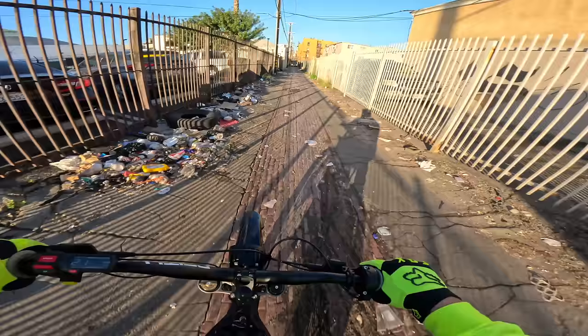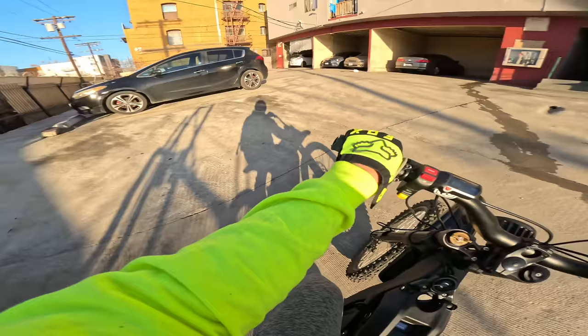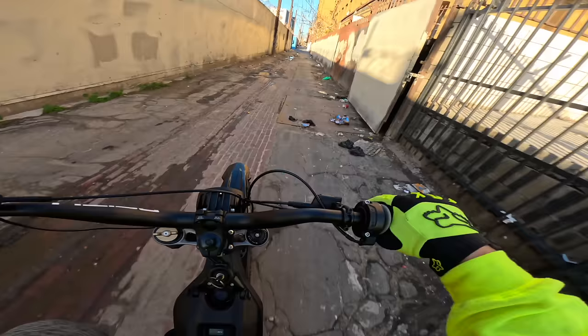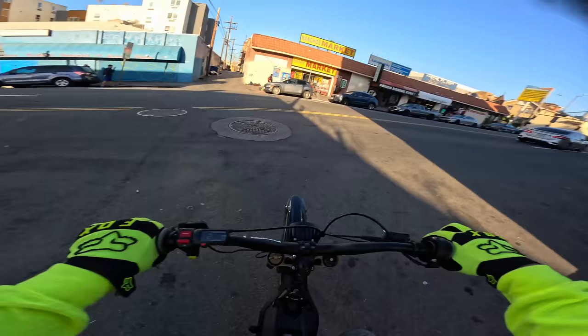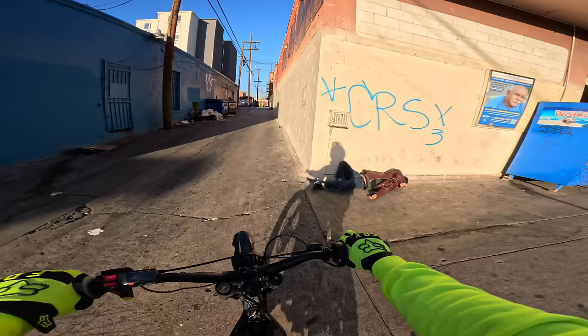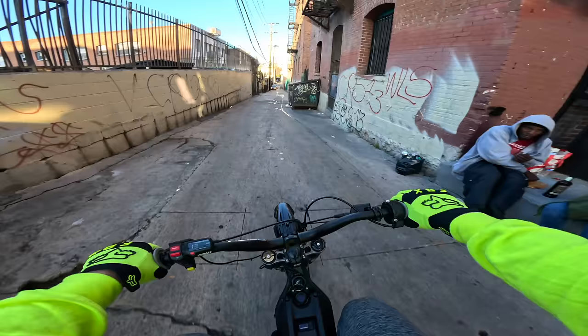Good call there. I wasn't even paying attention and we're going straight into a trash truck. Going to try and let him get around. That worked out. Oh we got a little loss of traction right there coming out of that turn. Slowly making our way back to where we came. Cruise down this one a little bit slower so you guys get a shot of the sights and sounds of this section of LA.